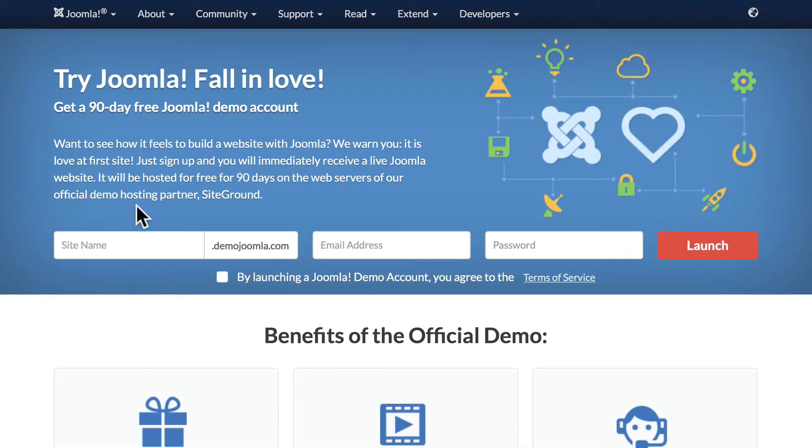You'll need to come up with a site name of your own. This is a 90-day free Joomla demo account. If you want to keep this site after 90 days, you'll need to sign up for an account at SiteGround.